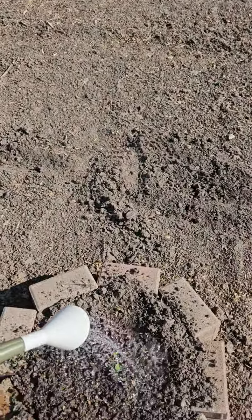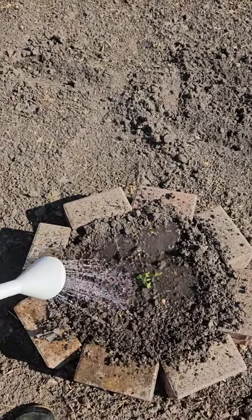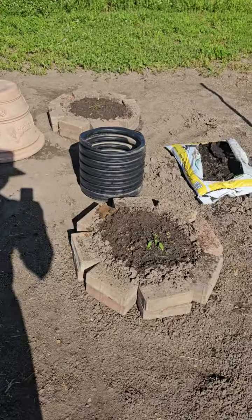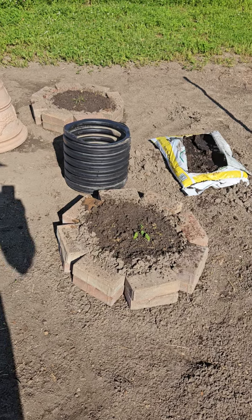So far so good. We'll see how they do. It'll take about a week to recover and then they should start growing.